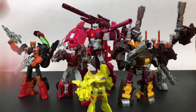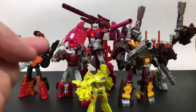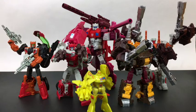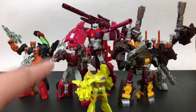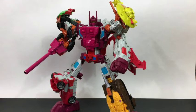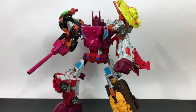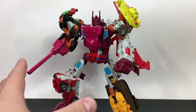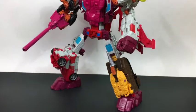Here we have the Combiner Wars Technobots team. If you're curious about seeing the video on all of these guys, there will be a link down below. If you're more interested in the combined mode, we'll launch right into that. Here we have Combiner Wars Computron in his combined mode with the Hasbro hands and feet.